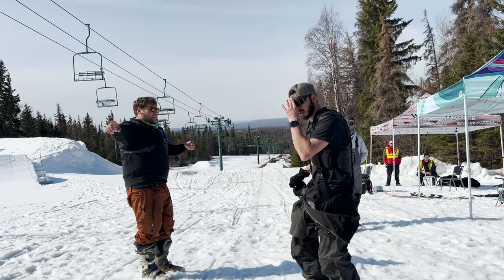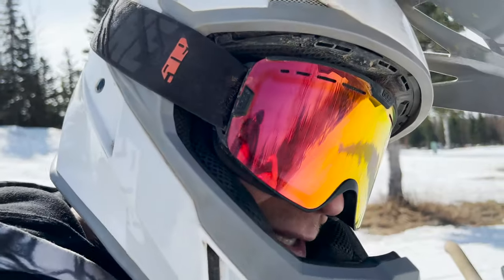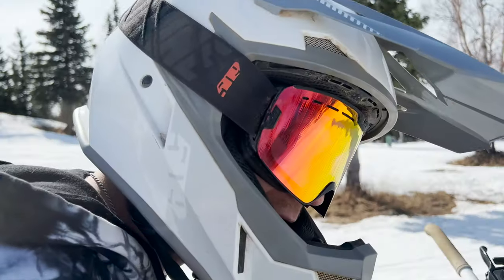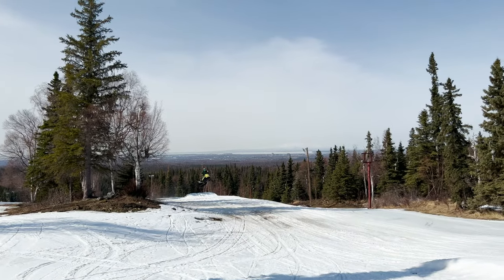This guy going through the woods — there's a trail over here. We got the snow cross course. We cut down that lip and we're going to let the big jump sit for a bit. There we are.